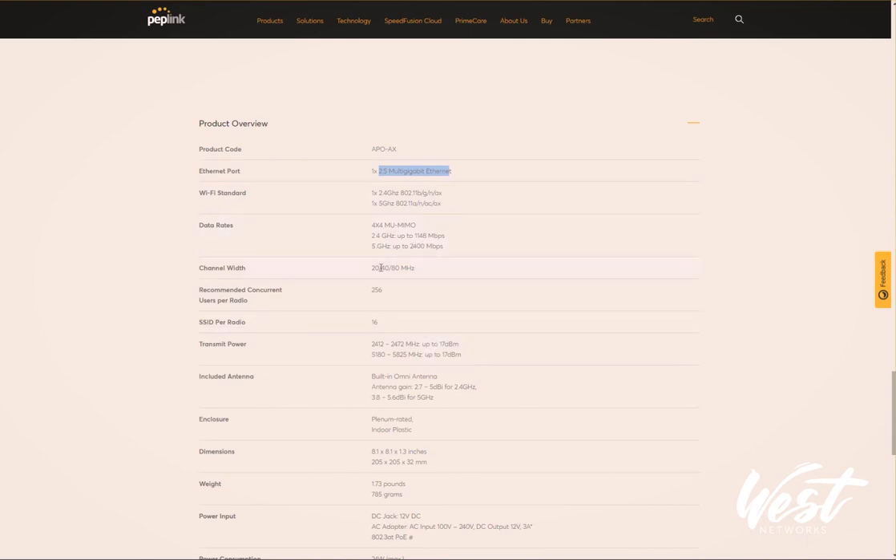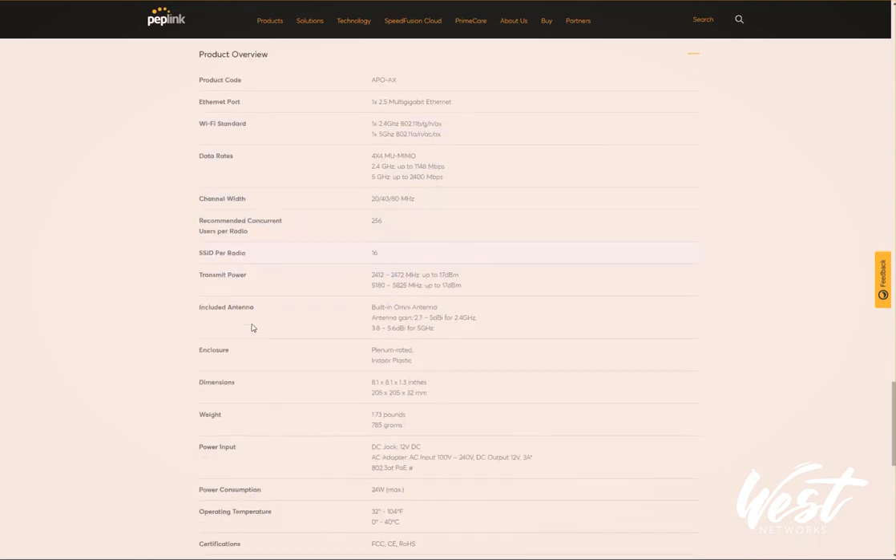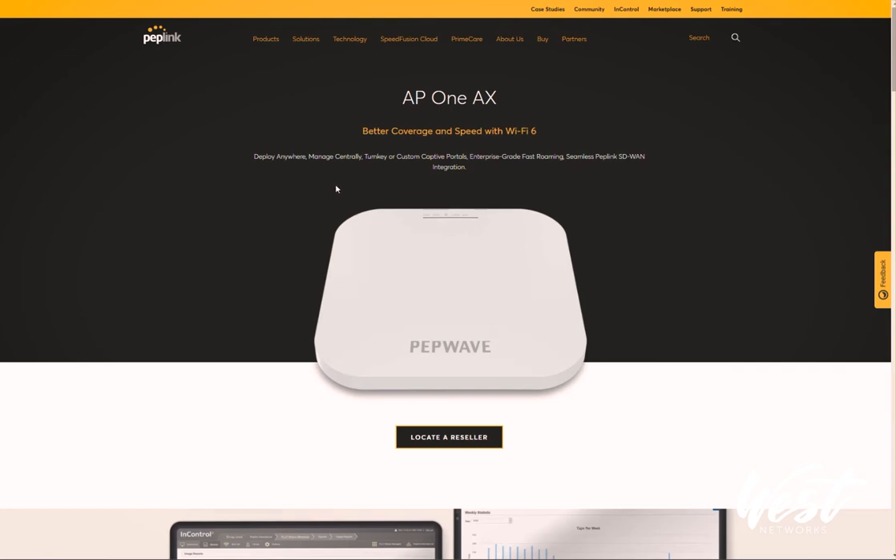It's built for scalability, built for growth, and built to handle much more traffic than the older APs. I'm super excited about it and I can't wait to play with it more.